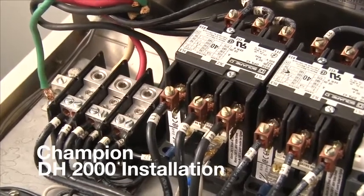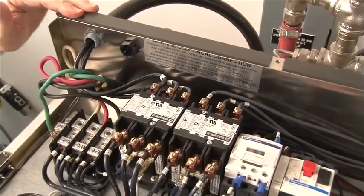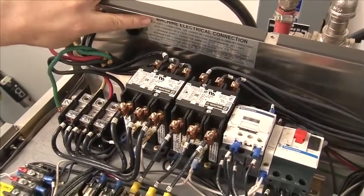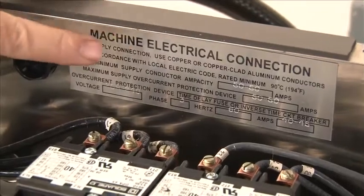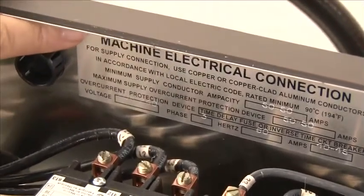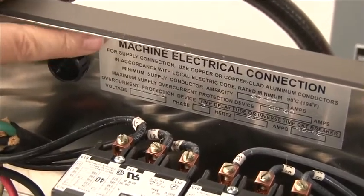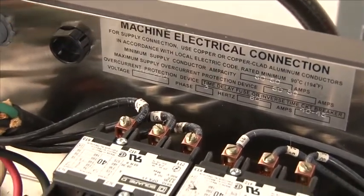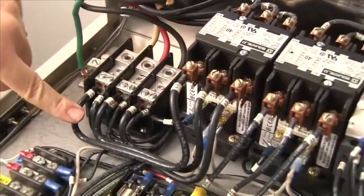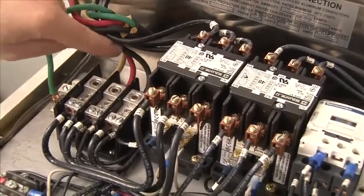We want to talk about the electrical connection power to the DH2000. When connecting power to the machine, make sure you have the proper wire size and breaker size. That can be found on the machine electrical connection inside the control cabinet near the terminal block. Do not go by the data plate on the outside of the machine — go by the data plate on the inside for your final electrical connection. The final electrical connection is made at the main terminal block. This is a 208-230 three phase machine with three hot wires and a ground wire.